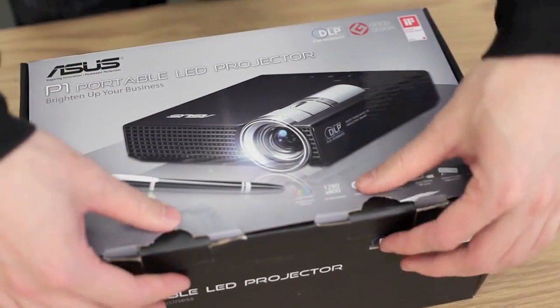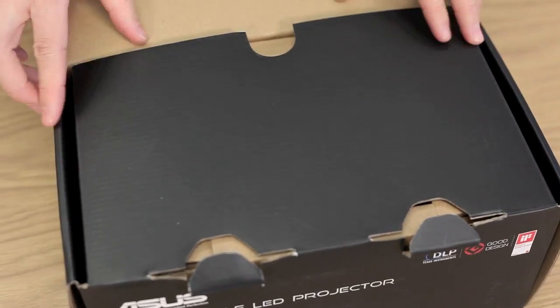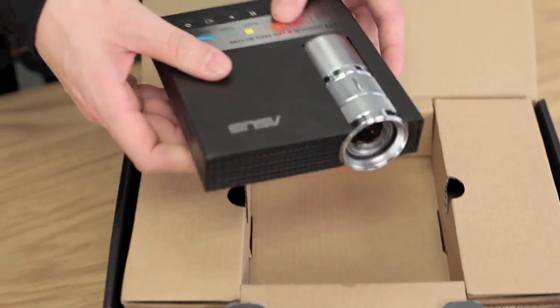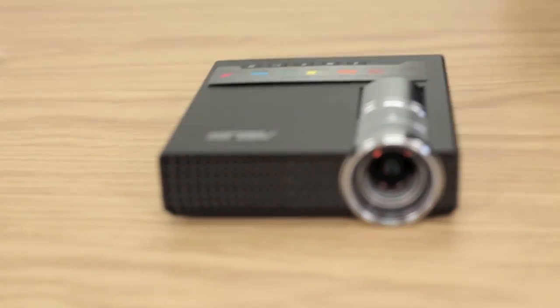Alright, so let's get this box open. It's going to take you two hands to do this, but definitely worth it. Here we go. So we're taking it out of the box — it's pretty small, fits nicely in your hands, not too weighty. We'll set that down for now.